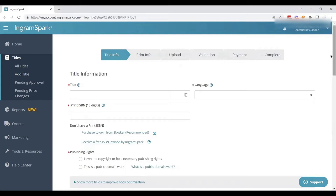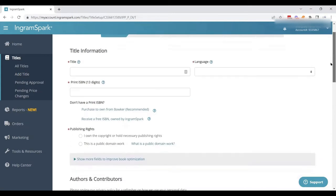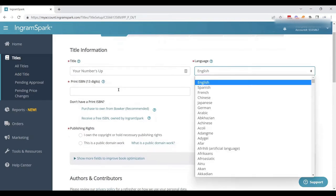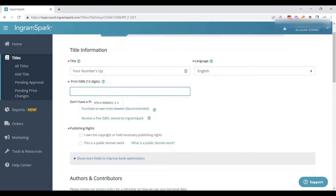Here is where we need all of our title information, so type that right in. This one is "Your Numbers Up." The language is English — it's a dropdown. You definitely want to have your print ISBN on hand and make sure it is the correct ISBN. We're going to drop that right in there.